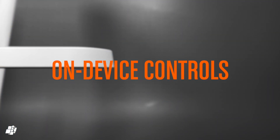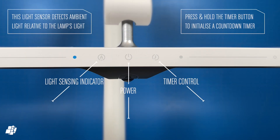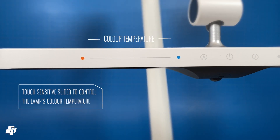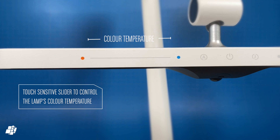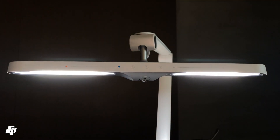The lamp comes with touch sensitive on-device controls, which includes on one side a brightness slider — you literally just slide your finger along the strip to adjust the brightness. In the centre you get a power button to simply turn the lamp on or off, a timer button that can set reminders for scheduled breaks, and a light sensing indicator. The other side features another touch sensitive strip that allows you to adjust the colour temperature, as indicated by the red and blue dots.